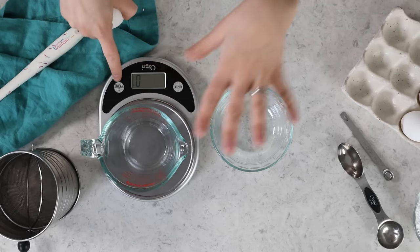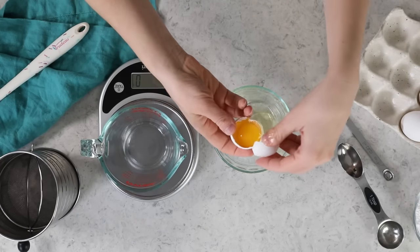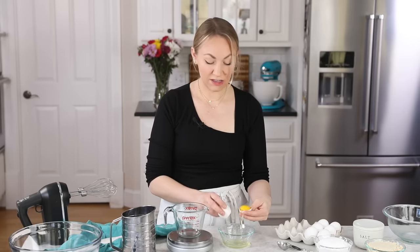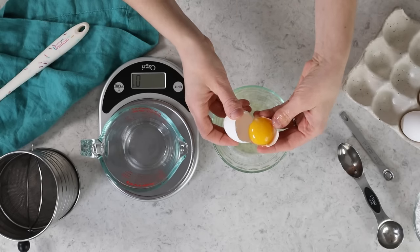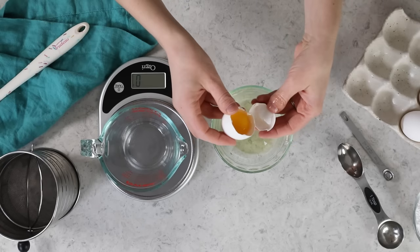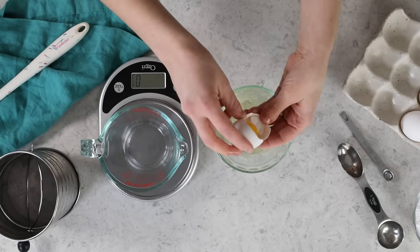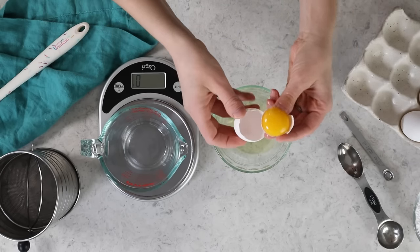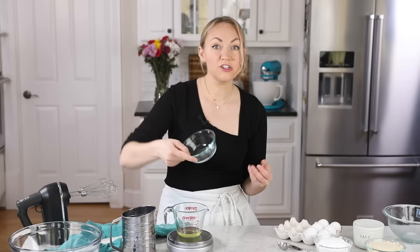I have my measuring cup tared, so it's set to zero grams. I always crack the eggs in a separate bowl, because if I get a little bit of yolk or shell in there, I want to be able to fish it out without contaminating all of the other whites in the measuring cup. The easiest way to separate your eggs is to crack the shell, pass the yolk back and forth until all of the white has dropped out, then pour it into my measuring cup and repeat until I have 110 grams.